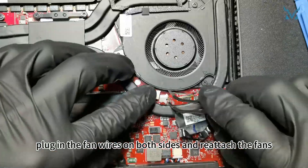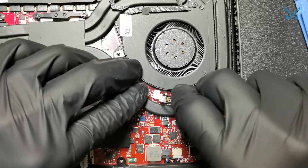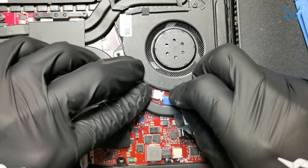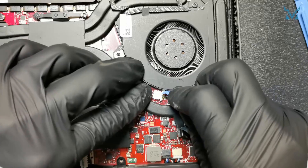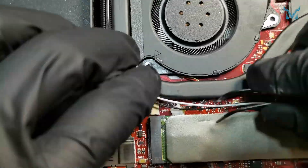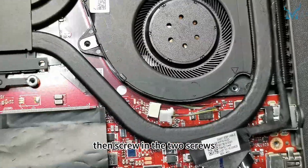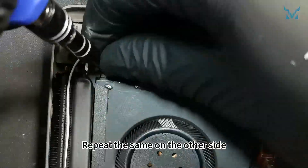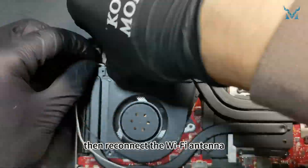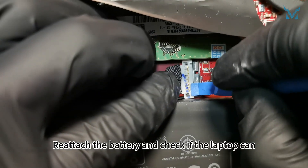First, plug in the fan wires on both sides and reattach the fans, then screw in the two screws. Repeat the same on the other side. Reconnect the connector, then reconnect the Wi-Fi antenna, ensuring the black wire is close to the screw. Reattach the battery and check if the laptop can boot normally.